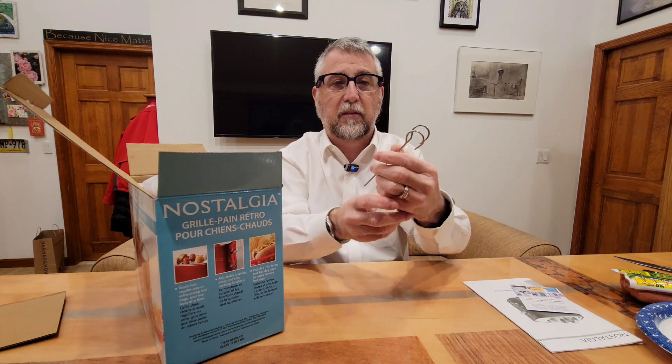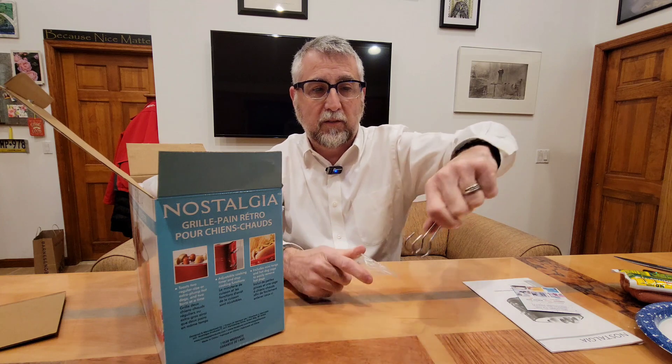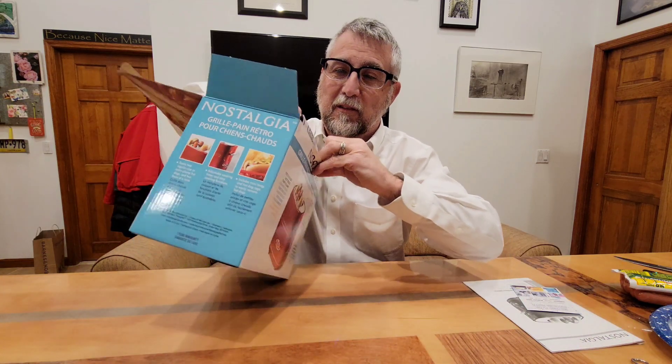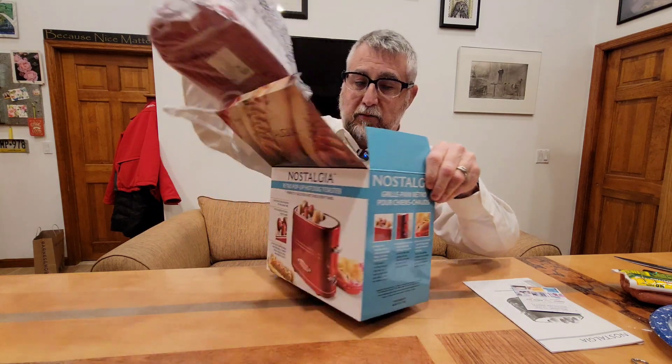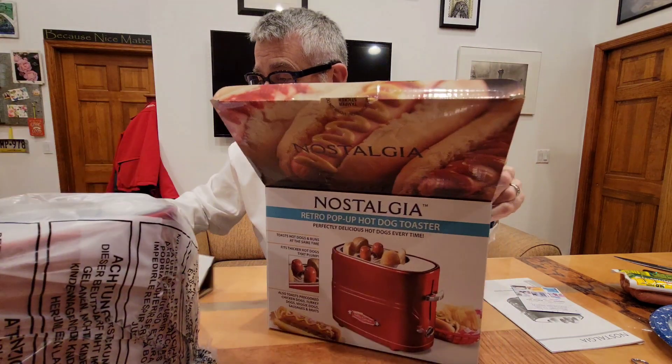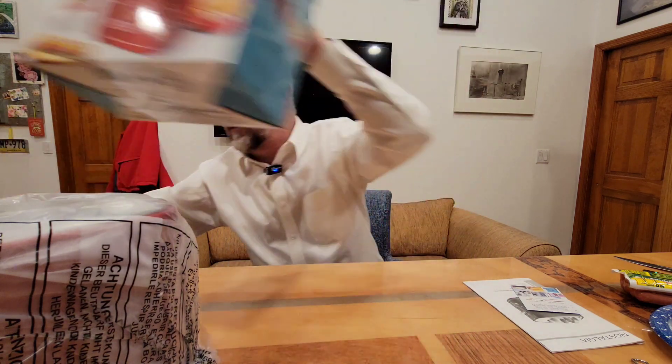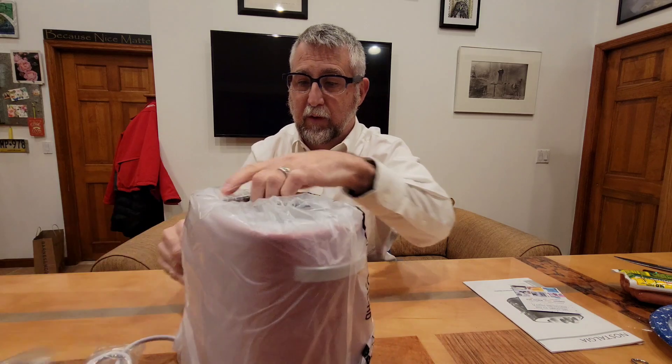Here are the little mini tongs — looks like little mini tongs to grab the hot dogs. Putting metal inside a toaster, I'm not too sure about that, but we're going to try it. Hopefully I don't get electrocuted! Let's take this baby out of here — okay, get rid of the box and we'll get rid of all this plastic.